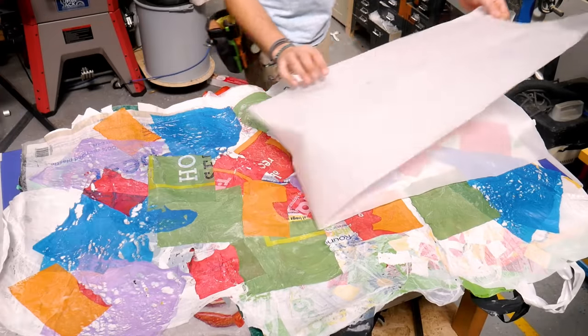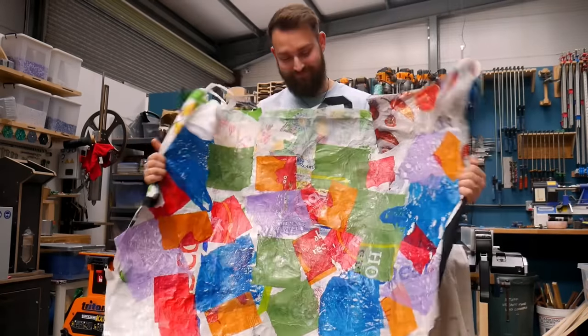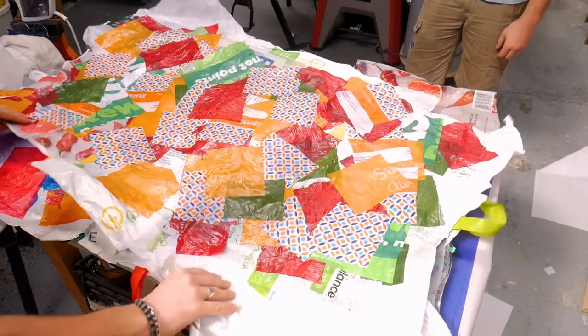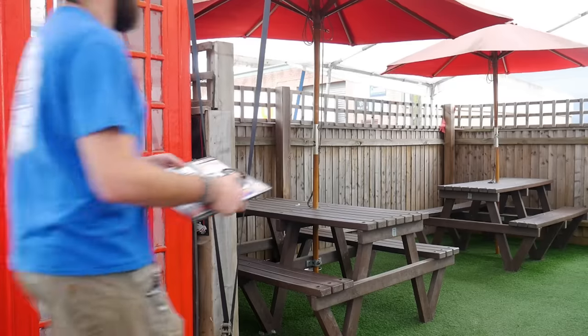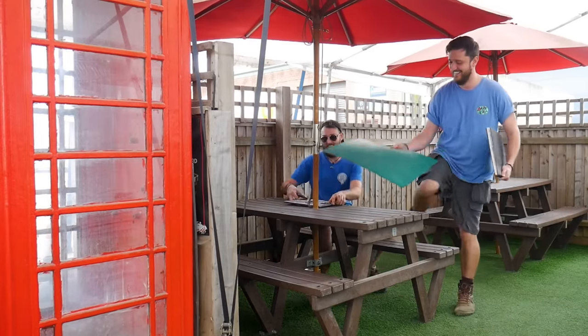The whole process took about an hour, and we had about eight layers of plastic, and that gave us a really tough leathery type looking sheet. At this point, we hadn't actually settled on an idea — we just knew that we wanted to make something big. So we went ahead and made a second sheet, which meant we had a lot of material to work with. Since the weather was really nice outside, we took a trip down to our local cafe with our sketchbook in hand and planned some ideas out.